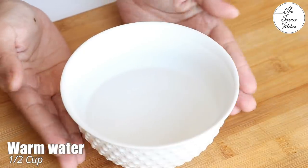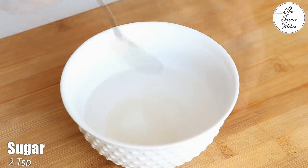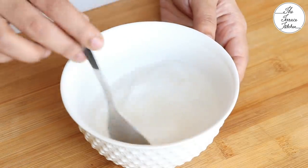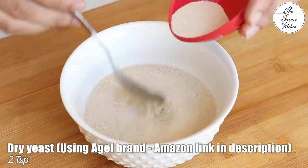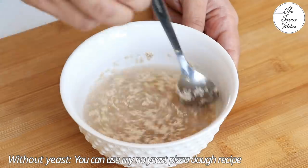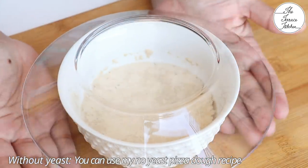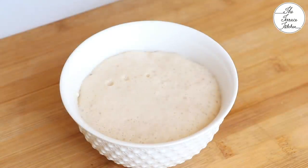First, we'll activate the yeast. For that, take half cup warm water, not hot. Add 2 teaspoon sugar and mix it well. Now add 2 teaspoon yeast and just slightly mix. Don't over mix. If you do not want to use yeast, you can check out my no-yeast pizza dough recipe and use that in this recipe. Let this sit for 10 to 15 minutes.